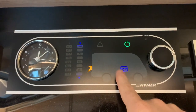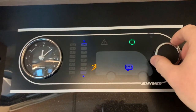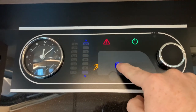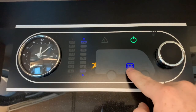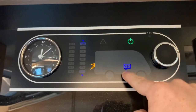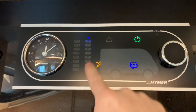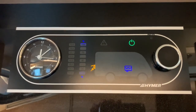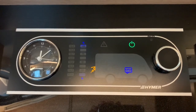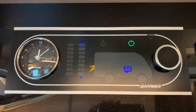Moving one more click to the right, we have our waste water tank. You can tell these symbols apart because on the fresh tank the inlet is at the top and the water is clear, whereas on this one the water is not clear and we have the outlet at the bottom — so this is the waste tank. We would check the level on this gauge here. Both tanks are dry and empty in this vehicle at the moment. If the waste tank level gets high, the alarm will come on for this tank as well.